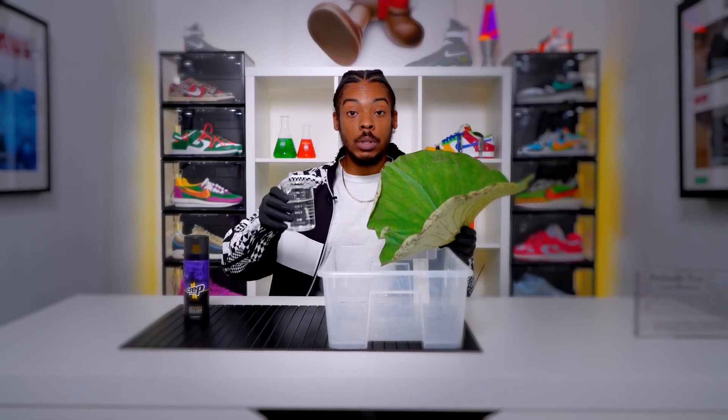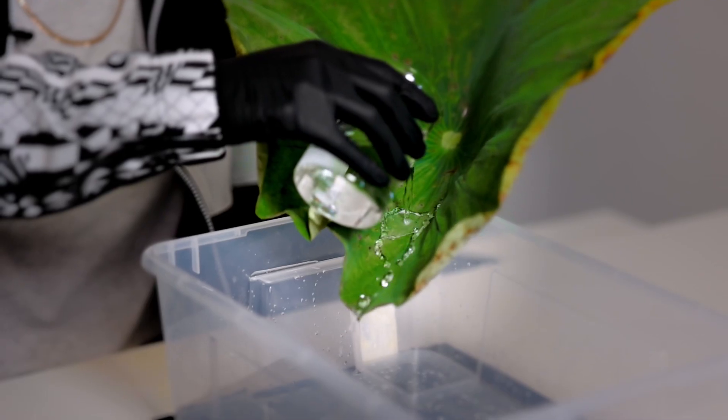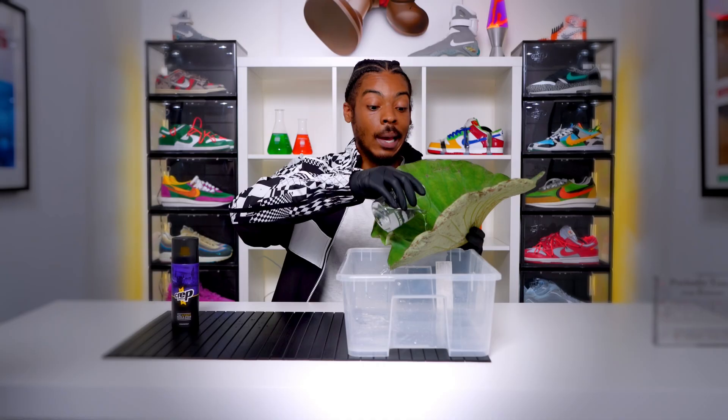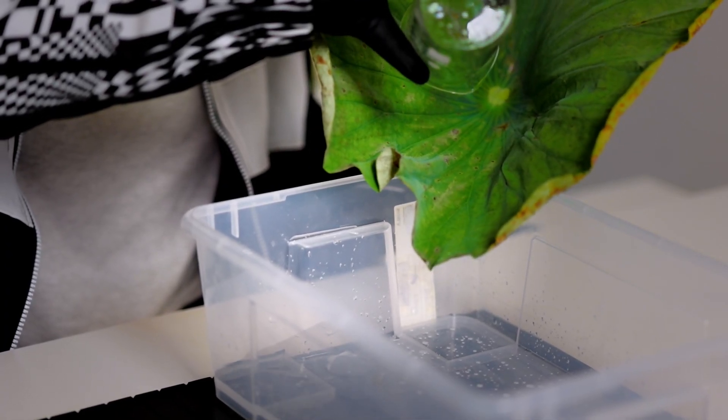So now we're going to pour a little bit of water onto the lotus leaf and see how hydrophobic it is. Lotus leaves contain a waxy substance called cutin and it's like oil, and obviously oil and water don't mix, so that's why it's hydrophobic.